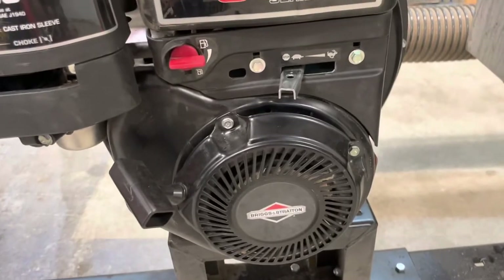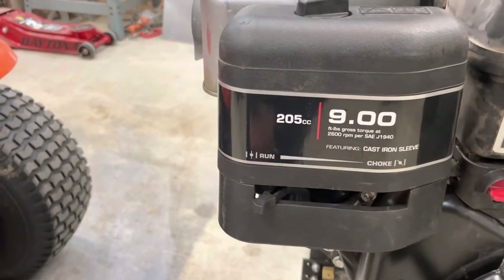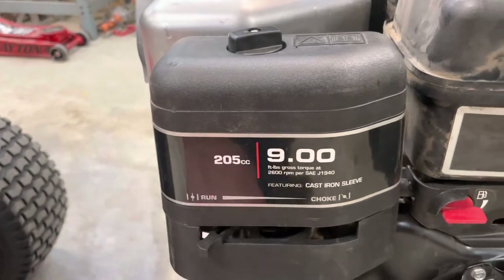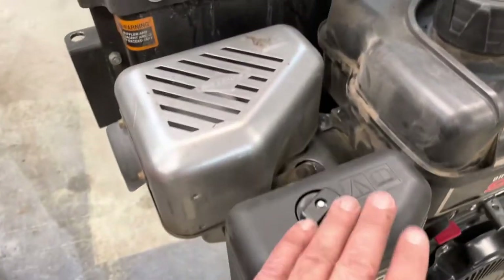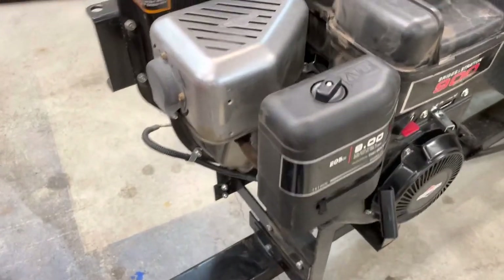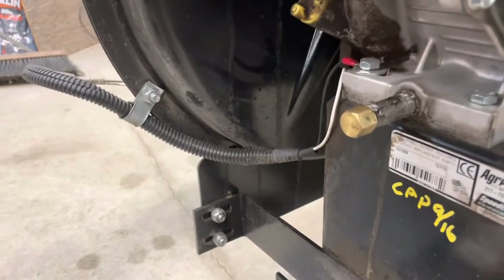What we've got here is the Briggs & Stratton 900 series, 205cc. Your choke is right here, throttle is here, pull cord, shut off, air cleaner in here. I don't replace that as often as I should, but I do blow it out with compressed air, even though you're really not supposed to.